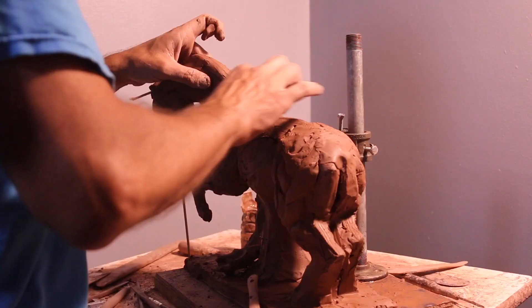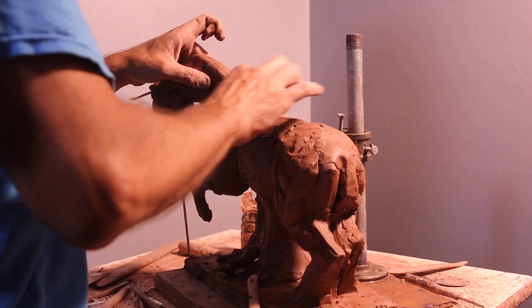I kind of messed up with the armature in the beginning, but it's moving along fairly well. If you have any questions, post them in the comments below. That is the first session for the horse and I'll post up the rest later on. Thanks for watching.